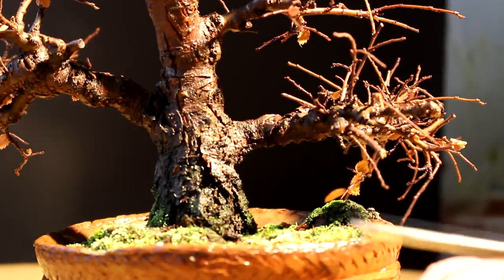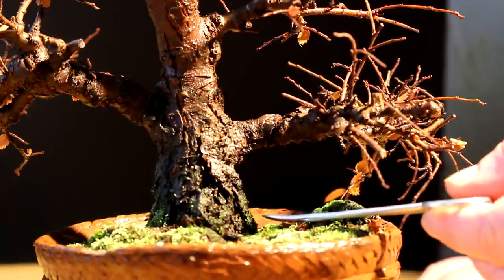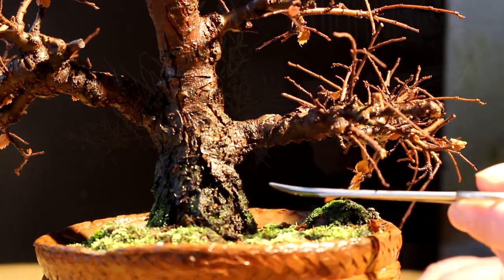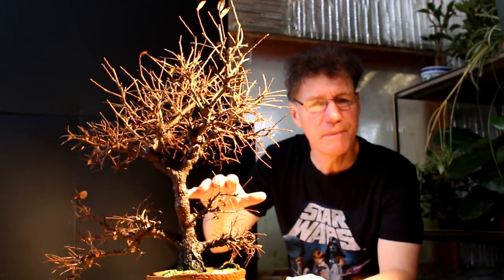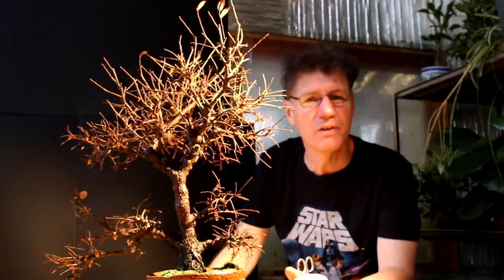I'm going to start off by going over the good points of the tree and then the bad points of the tree, so it will give us an idea of some of the things we want to correct or remove or fix. I'll start at the bottom of the tree. A good point is the trunk - it has really nice taper, nice flare at the base of the tree, and nice bark texture. Going up higher in the tree, it has a lot of branches in the upper canopy, a lot of branches we can select from to choose the final design.